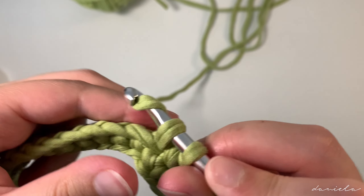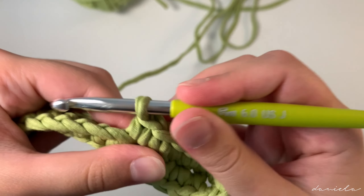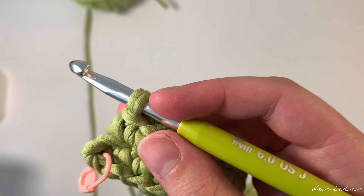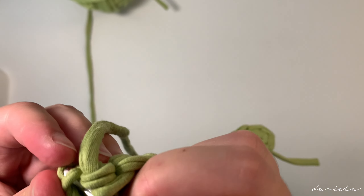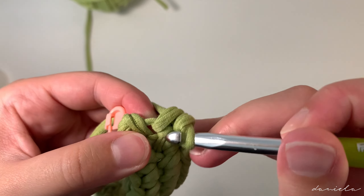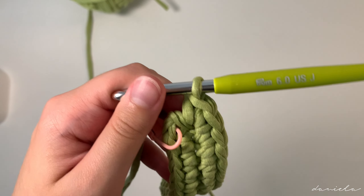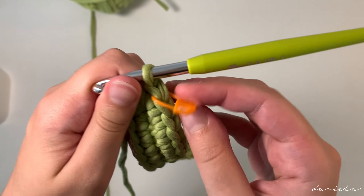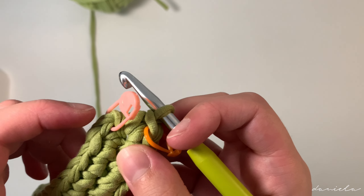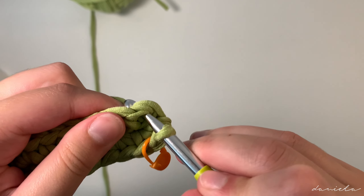We're going to continue making single crochets until we reach this stitch marker, where we're going to increase again. Take off the stitch marker, insert your hook, yarn over pull through, yarn over pull through. I've now reached my stitch marker — take it off — and we're going to make an increase: two single crochets in the same chain. One, and insert your hook in the same hole, and two. Because this is our last stitch, we're going to put a stitch marker there so we know this is where our row ends.